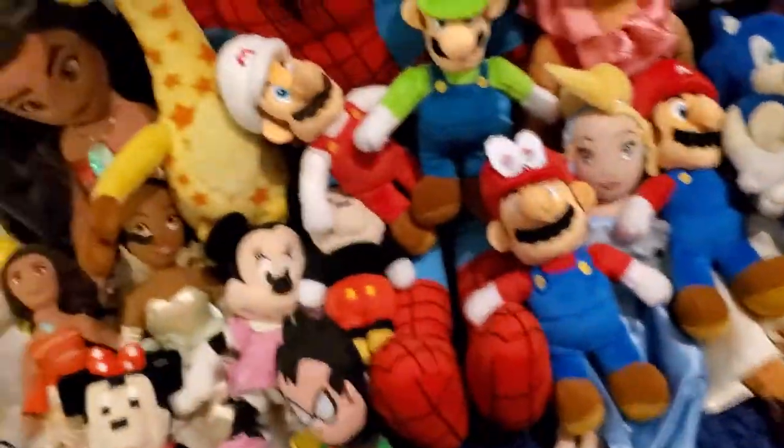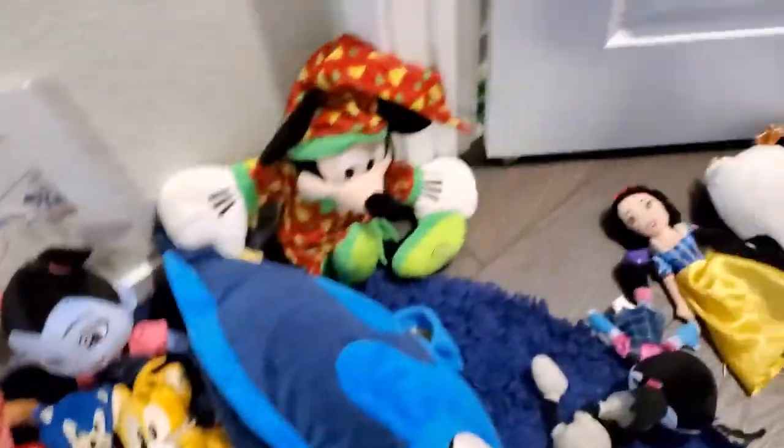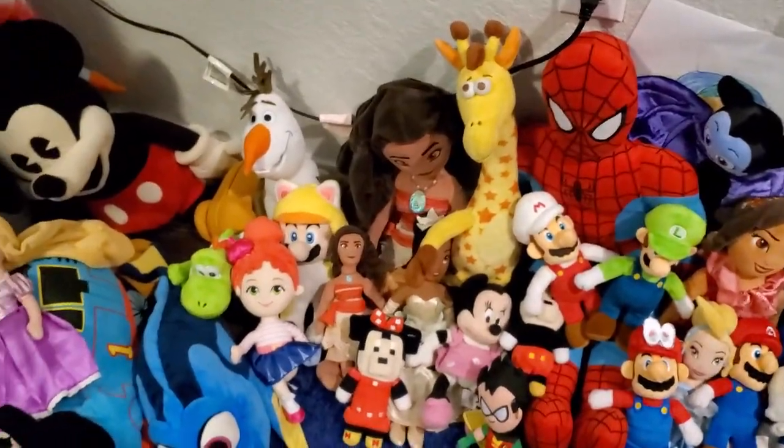This is pretty much it. We still have a bunch of plush left but it's too much for us to show. We'll see you in the next video. All of the plush together make 71 plush total. We'll see you next time — bye!